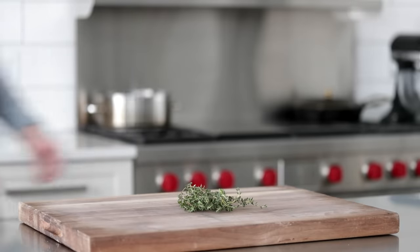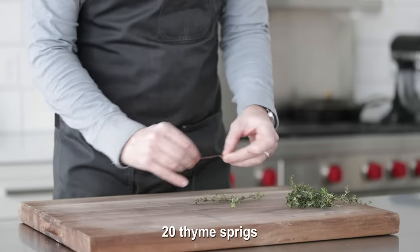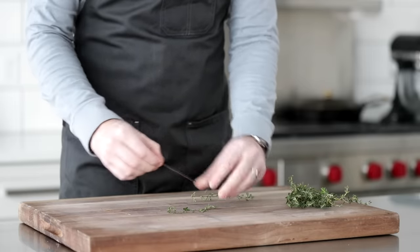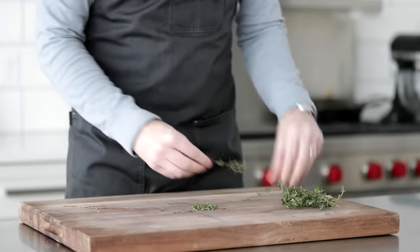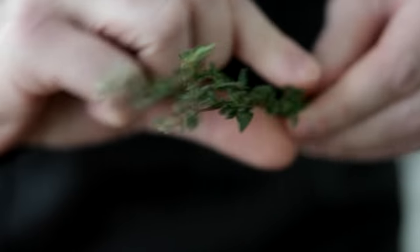We've got some fresh thyme sprigs here. What we need to do is remove the leaves from the stems. Now I know normally I say use those stems because there's so much flavor in them. However, we're going to add everything to a food processor to help streamline the process. So just remove all of the leaves from the stems.